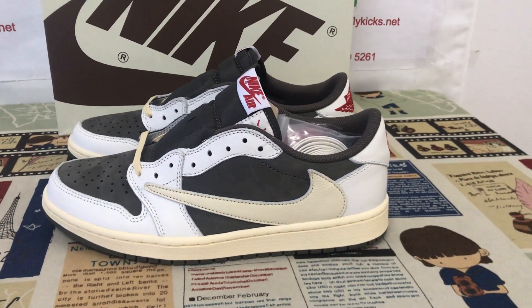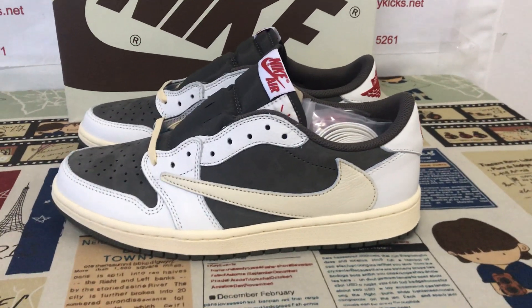Here, let me show you the Travis Scott Jordan 1 Low OG Reverse Smoker.